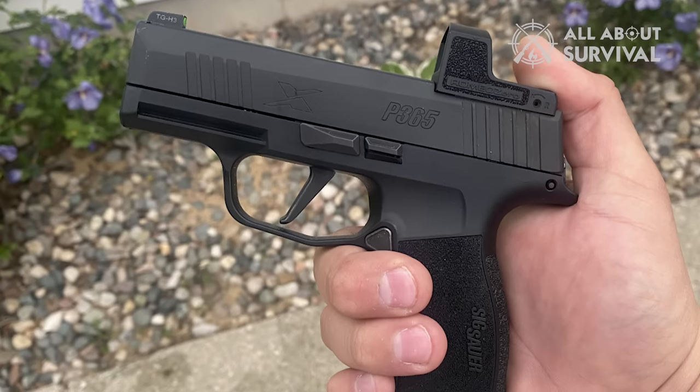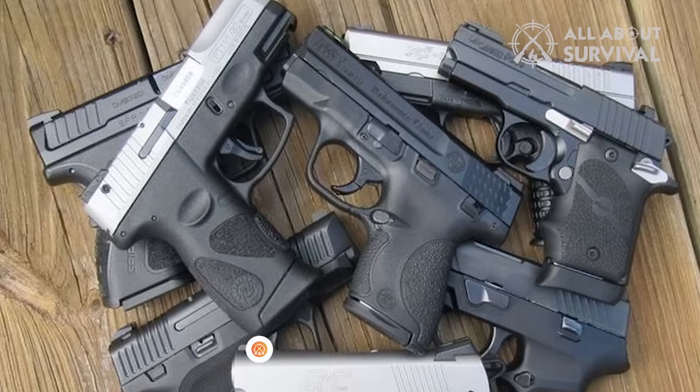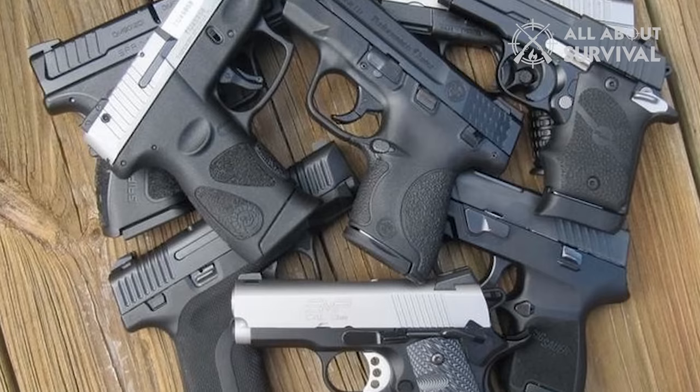We hope this video was informative and entertaining. Stay connected with us to learn more about weapons and get daily updates on everything related to firearms. We will see you at the next one.